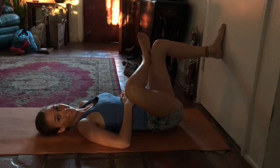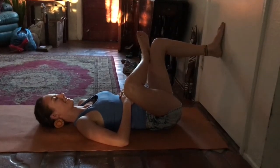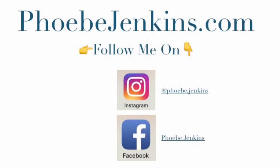That's pigeon pose. Be mindful — take it on your back if you feel any pinching or pain in your knee at any point. Enjoy this wonderful stretch for your low back and hips. And if you want any more classes, recipes, or tips, find me online.